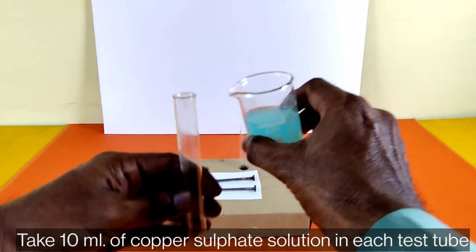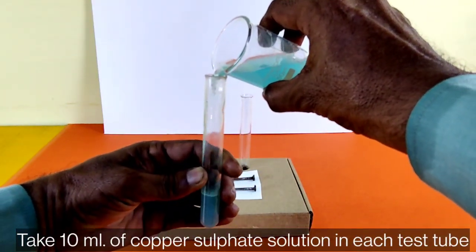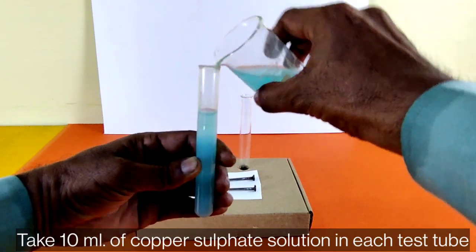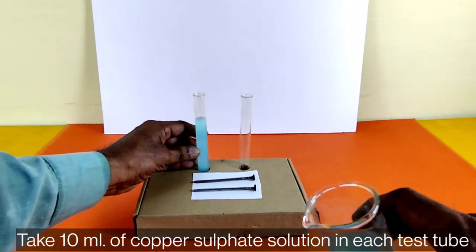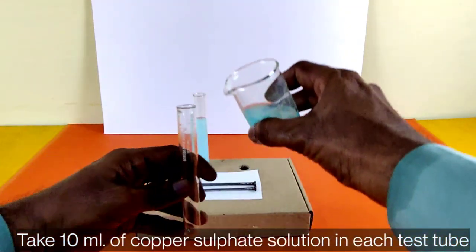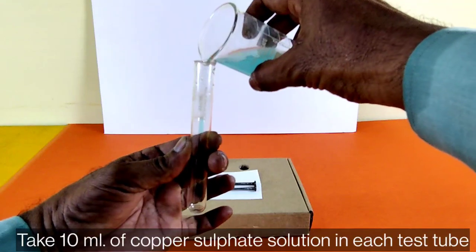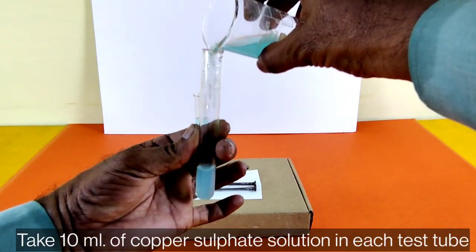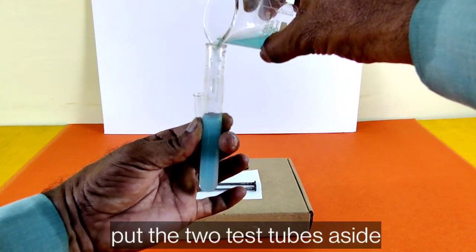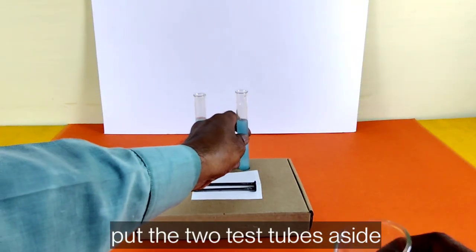Take 10 ml of copper sulfate solution in each test tube and put the two test tubes aside.